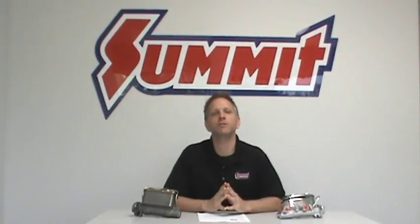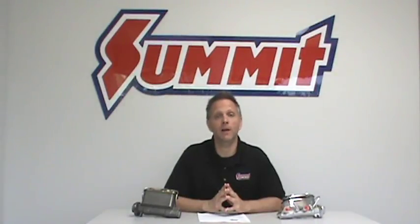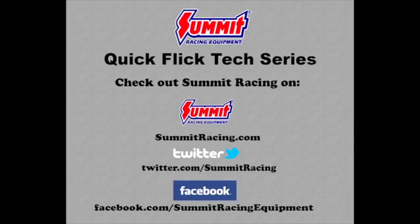If you have more questions regarding brake systems or any high performance related topic, feel free to leave a question in the comments section below. For more Quick Flicks, visit the Summit Racing YouTube channel. Visit Summit Racing online at www.summitracing.com, or follow on Twitter at twitter.com/summitracing.